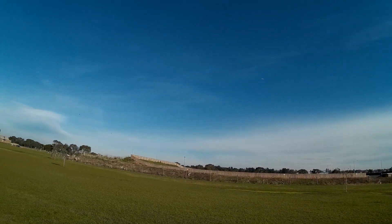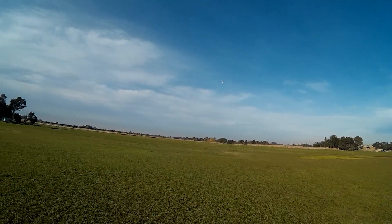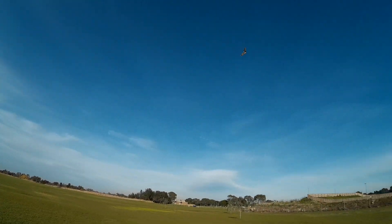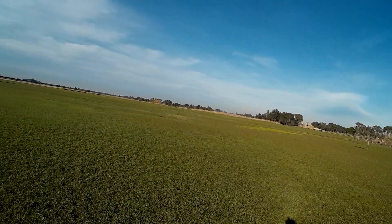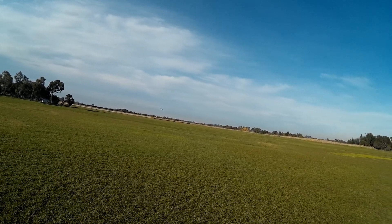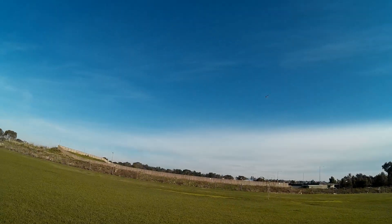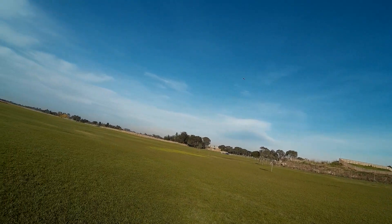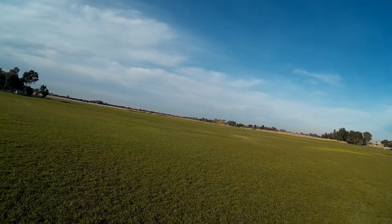That's flying absolutely beautifully. I'm holding a lot of up elevator but look at that. The mini arrow is a brilliant design — it flies so well, and this cardboard version is awesome. I'm on half throttle. I need to do some up trim. There we go — now we're right. CG seems to be absolutely perfect.